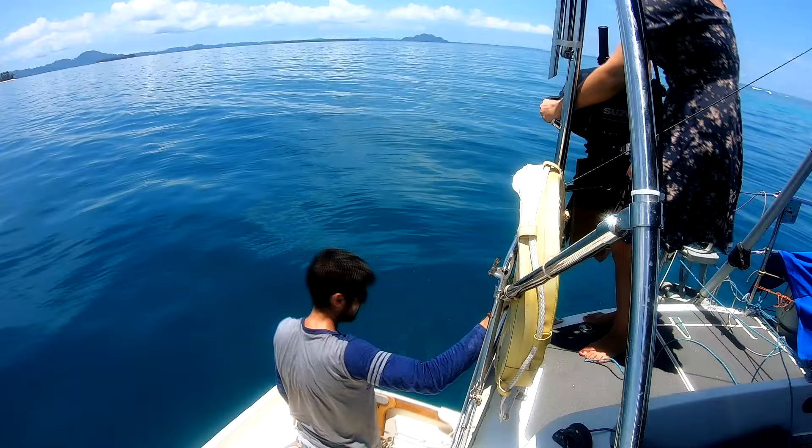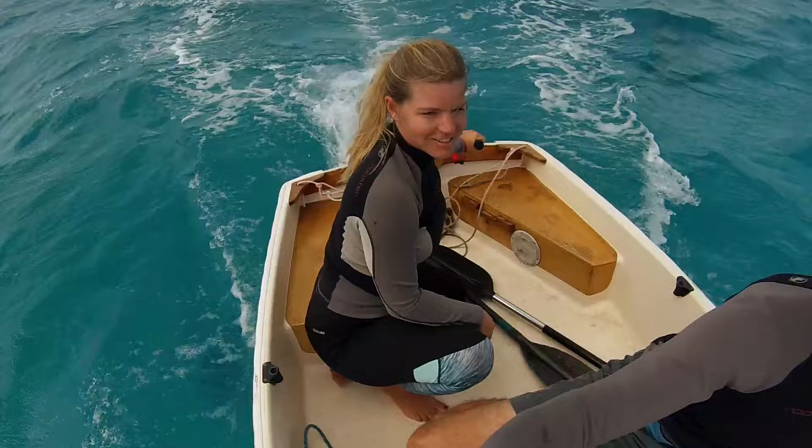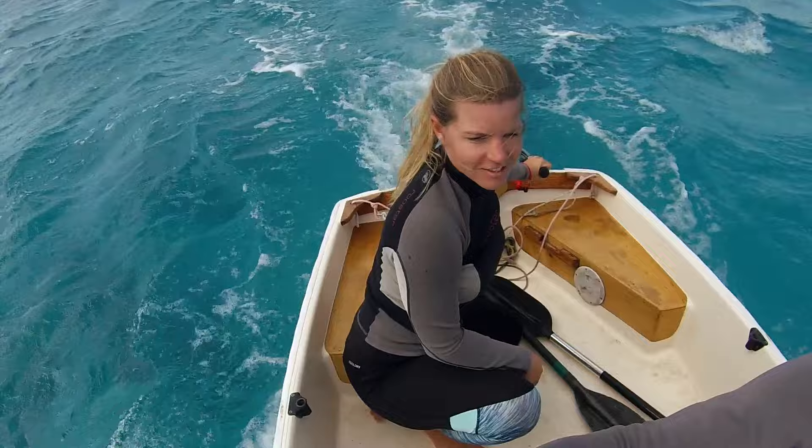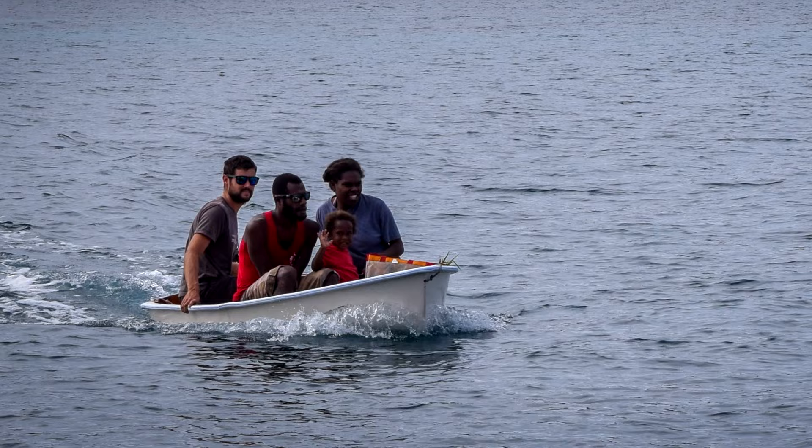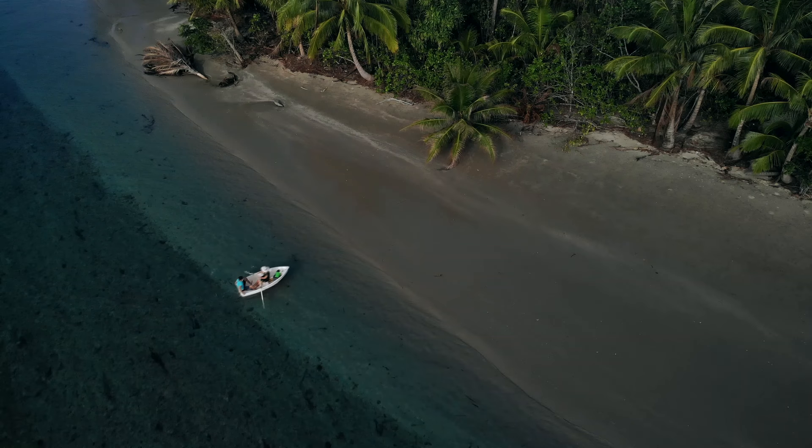We do have an engine for the dinghy, but we rarely use it. We tend to use the engine when it's too windy to sail or row, or when there's no wind, or when we have a long way to travel on multiple trips to carry water, food, or visitors. Carrying the dinghy with the engine on is obviously much more difficult, which is one of the reasons that we try to row wherever possible.